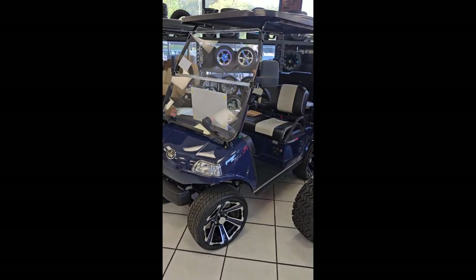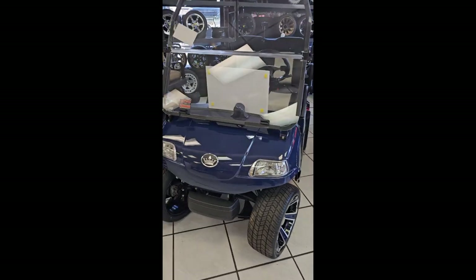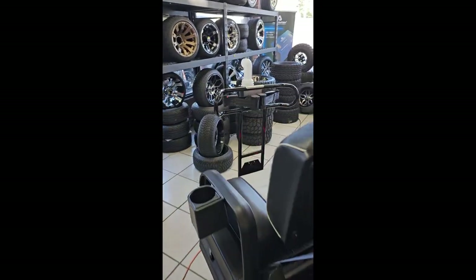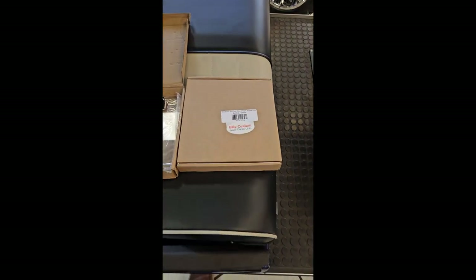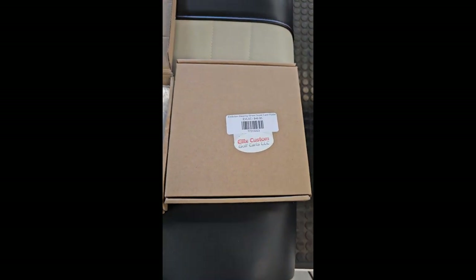Right here we have a cart that's getting ready to go out. We sold it to a customer that lives on a golf course, and of course we have the golf bag attachment on the rear for them. We are going to be putting on one of these Evolution steering wheel scorecard holders.